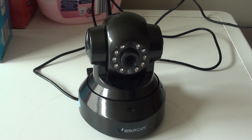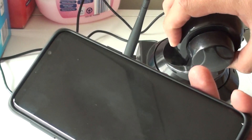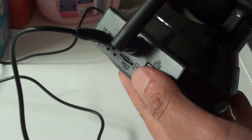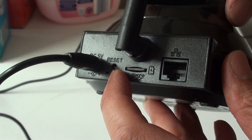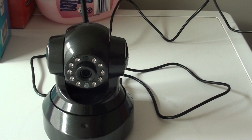In this video I will show you how you can set up the Starcam IP camera with your Android device. Before you begin, make sure that you reset all the settings. You can use the reset button at the back to reset all the settings back to the factory default. Once it is back to the factory default, we can start up.